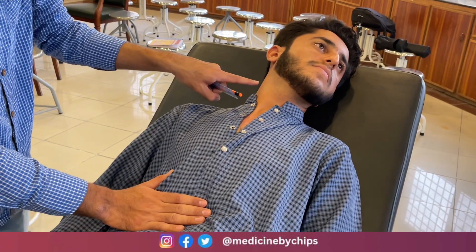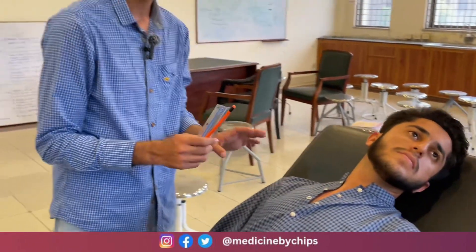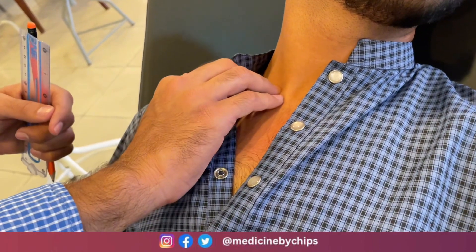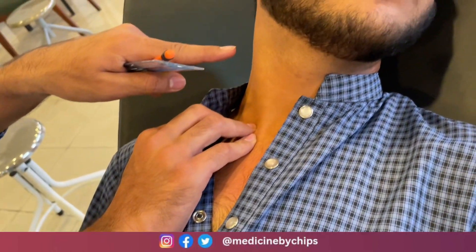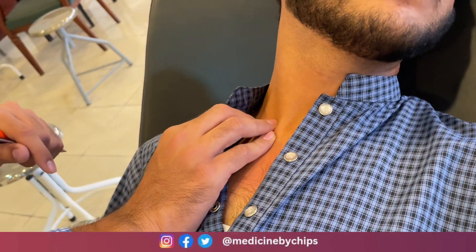Another method to see the wave is to put pressure on the supraclavicular fossa, after which pulsation can also be seen. In patients with right atrium disease or right heart defect, this pulsation is very much visible, and this is a very important sign for physicians to identify right atrium disease.